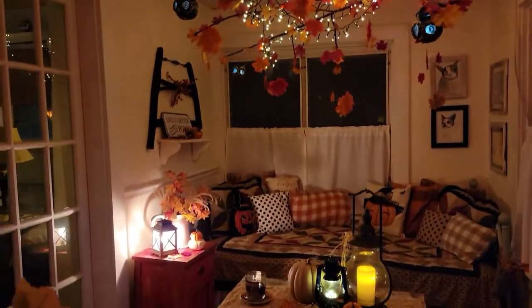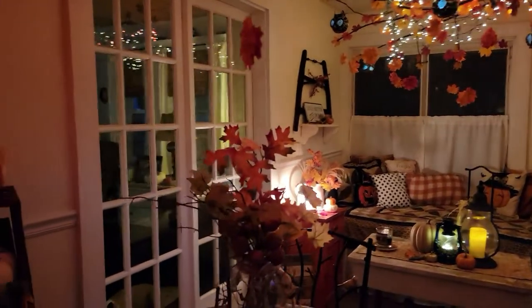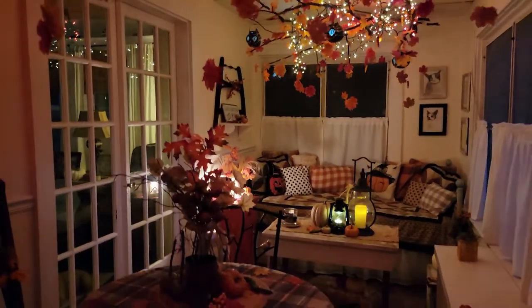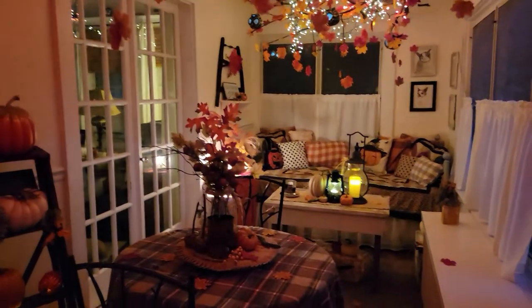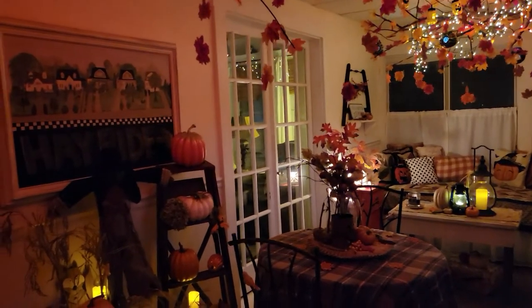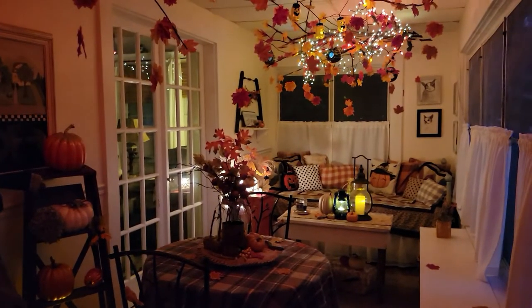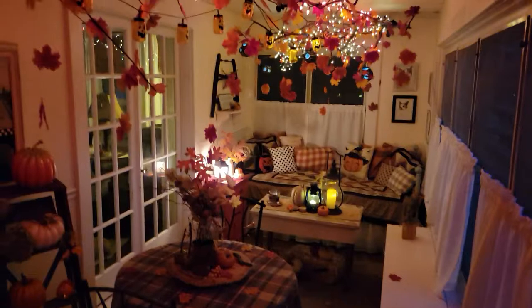And that is the tour of the 2021 fall sun porch. I hope you come back to see the Halloween porch and some of the other fall videos that I plan to put together. Thank you for watching — I appreciate it. Happy almost fall, everybody!